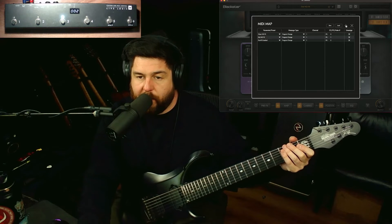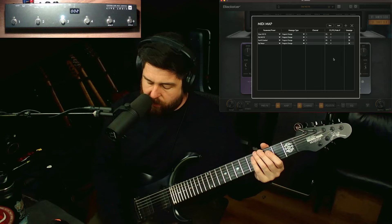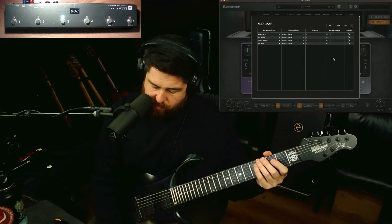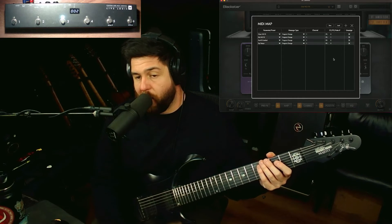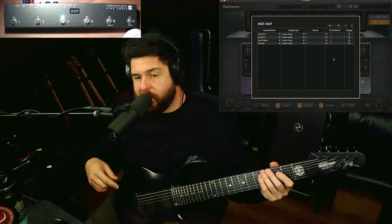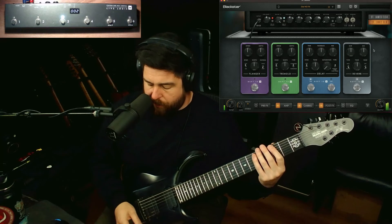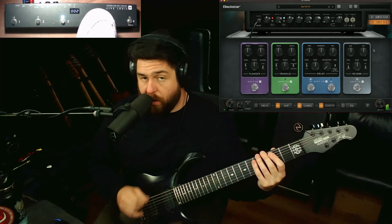Let's also add a tap tempo. Hit plus again, go to miscellaneous, tap tempo, program change one, and then three. So now with this pedal we have buttons one, two, three, and four all set up with something. If you want to go beyond that, hit the bank up, which is number six, and that'll get you a whole new row of another four buttons you can assign. So now we've got tap tempo enabled on button four.